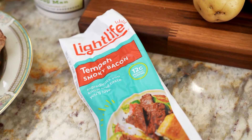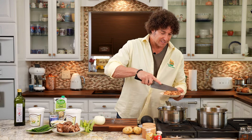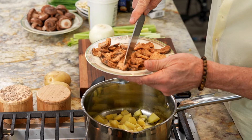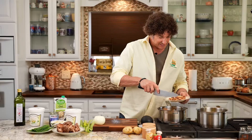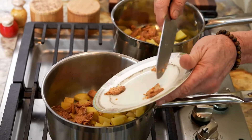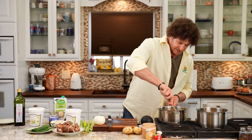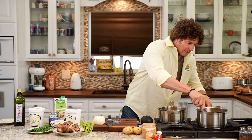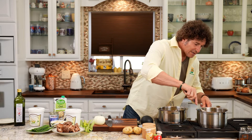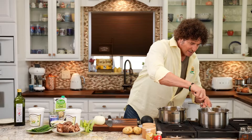Now I'm going to take my smoked tempeh. Traditionally, clam chowder is done with bacon, but I'm going to make this dairy-free and I want to make sure that the mock clam chowder is vegan. So I'm going to put about half of this smoked tempeh in here, half in this one. I'll take a spoon and get it nicely mixed up, and allow that to start simmering, getting some of that smoky flavor from the tempeh and the potatoes going.